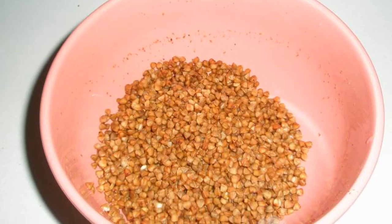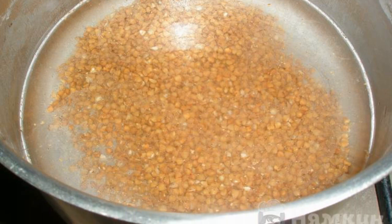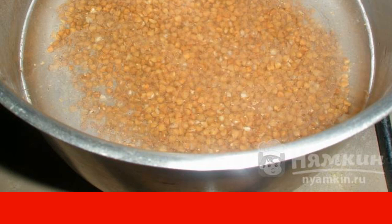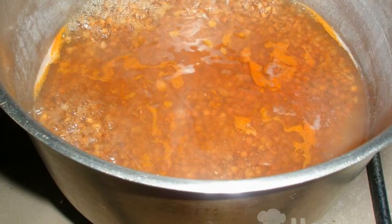Wash buckwheat groats in lukewarm water. Put it in a saucepan, pour cold water, and add salt. Put it to cook with the lid slightly ajar on medium heat. When boiling, add paprika and stir.